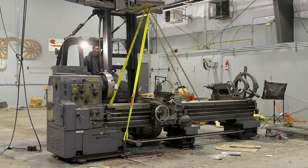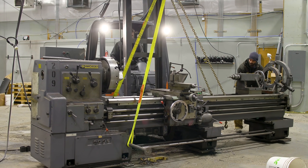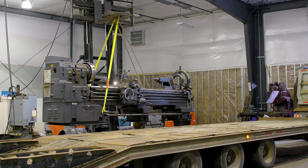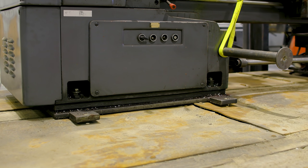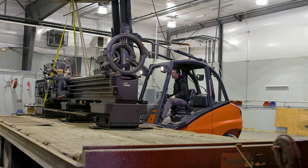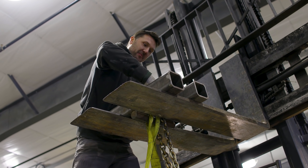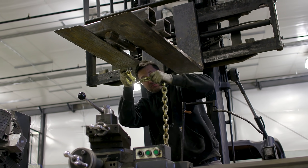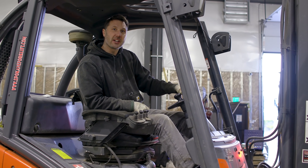It's really tempting to come in with the forks and just pick it up from underneath, but this lathe is pretty delicate because of how long it is, so I'm just going to stick with the recommended rigging points from the factory. Having a lathe of this size is definitely a luxury, but it's also one of my favorite tools to run in the shop. Got it all loaded up, sitting pretty close to center on the trailer, but we have room for one more piece of equipment on the front, so let's grab the Kearney and Trecker and get that loaded up.